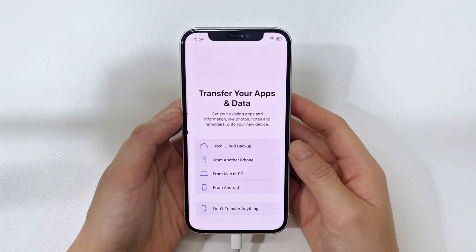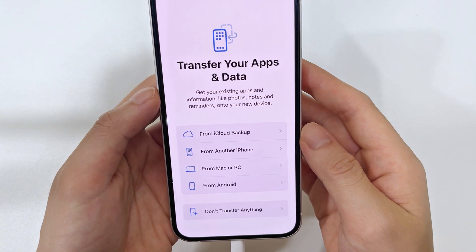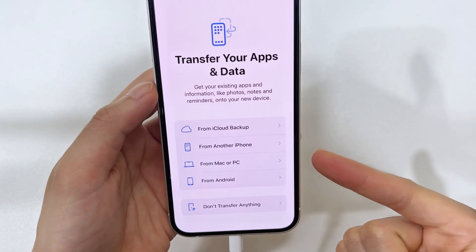Similar to the Apple official way, all your data will be erased after unlocking. The good news is that you can restore everything from a latest backup if there is one.